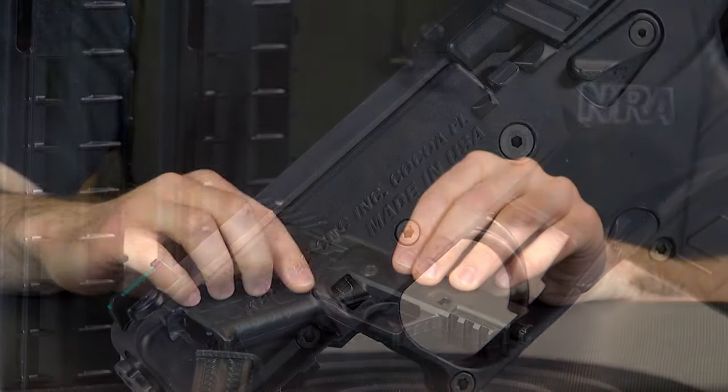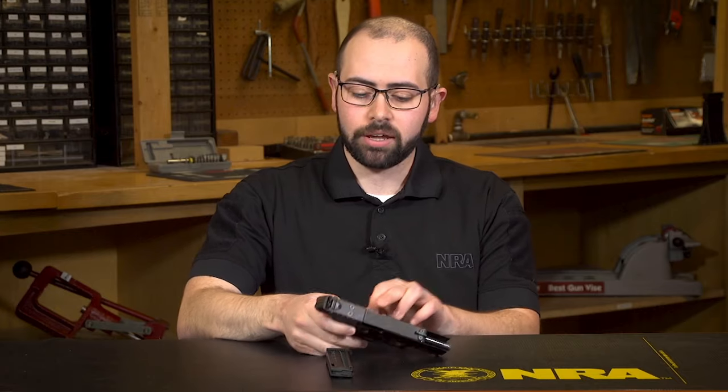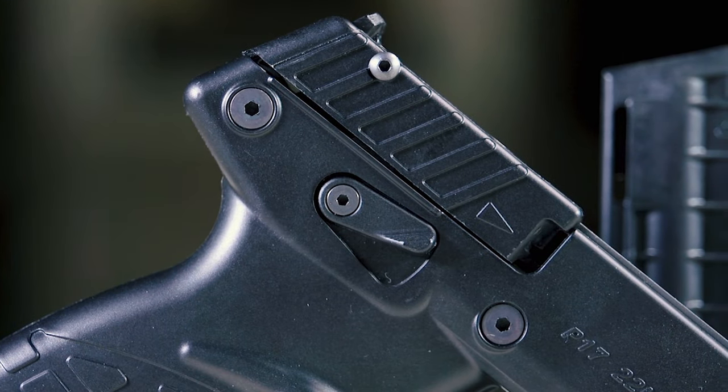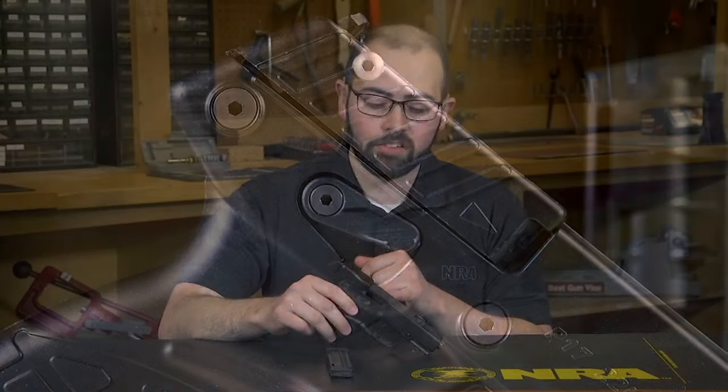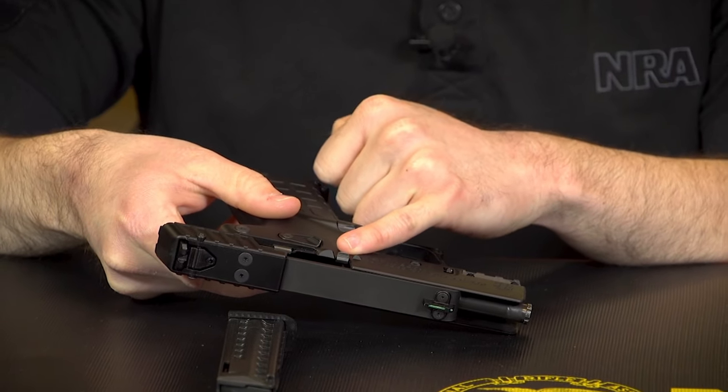You've got an ambidextrous paddle style magazine release on both sides, and an ambidextrous safety selector on both sides. The only thing that doesn't have mirrored controls is your slide stop right here.